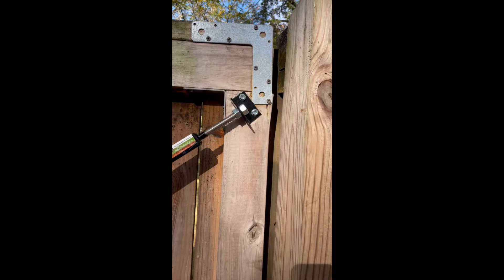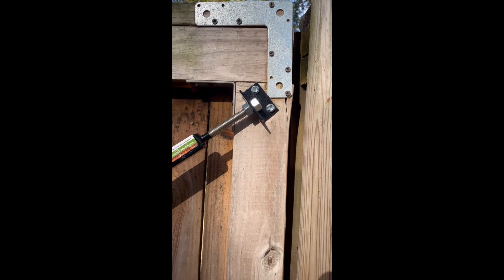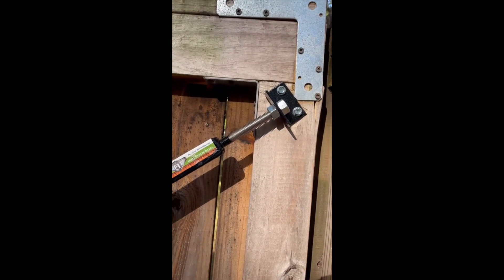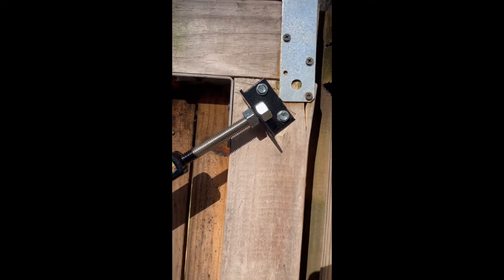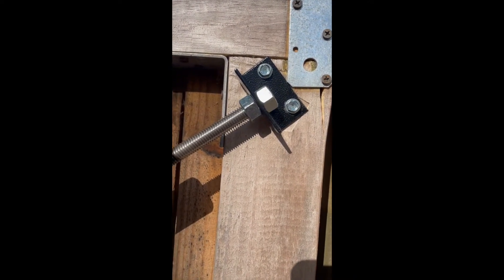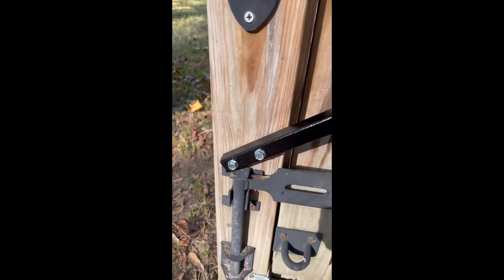I went ahead and screwed in the remaining lag screws. The ones on top are the short ones. I didn't drill pilot holes generally, but for the top one I did pre-drill because it's so close to the edge and I knew it would split — just like it split over there a little while back. The long ones go down at the bottom.